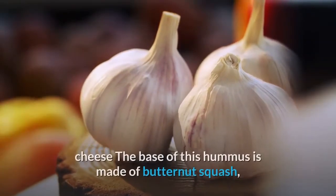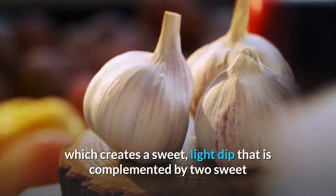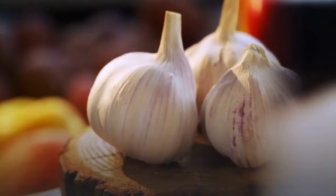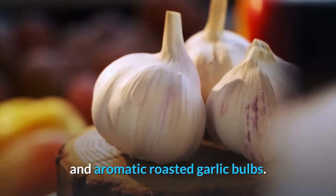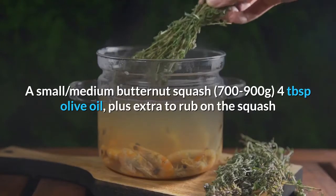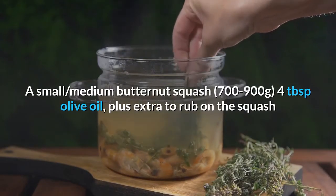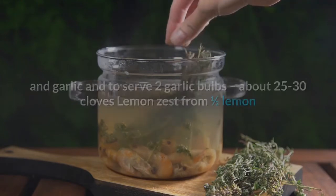Roasted garlic and butternut squash hummus with goat's cheese: the base of this hummus is made of butternut squash, which creates a sweet, light dip complemented by two sweet and aromatic roasted garlic bulbs. Serves four to six. Ingredients: one small-medium butternut squash (700–900g); four tablespoons olive oil, plus extra to rub on the squash and garlic and to serve.